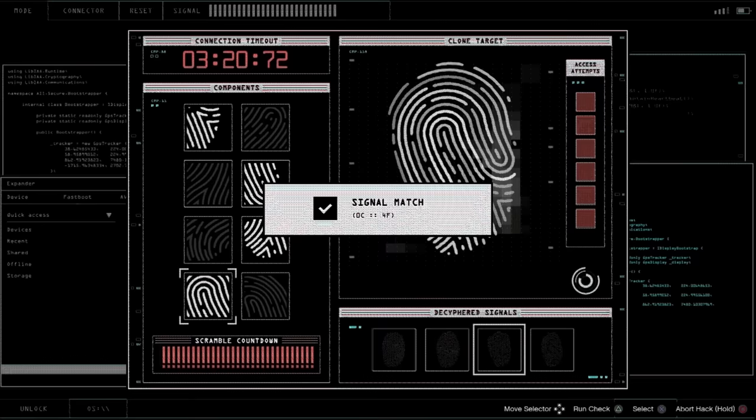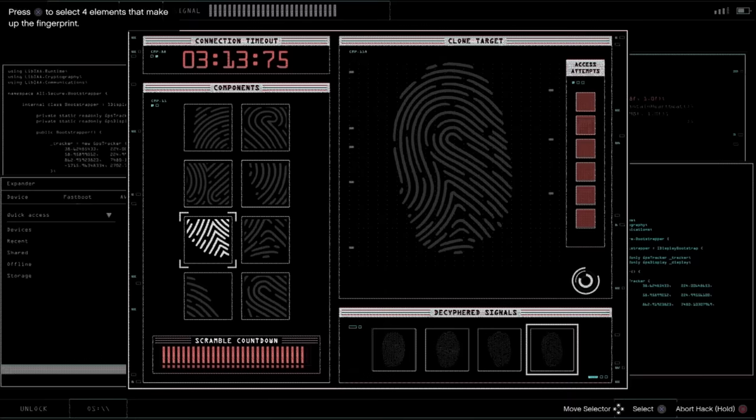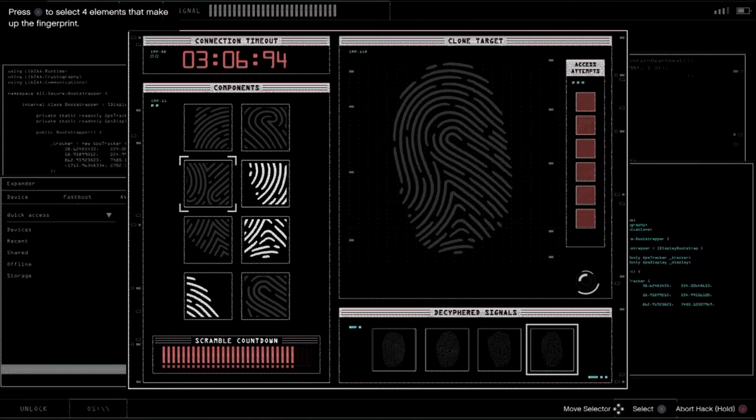Okay, fourth fingerprint. We look at the edges — I clicked on one but realized it was the wrong one, so instead it's this one. That one's on the edge, this one's on the edge, and now we're looking for one that's inside — we got that one. So three on the edges, one on the inside. And that's that.